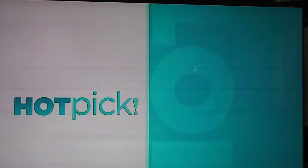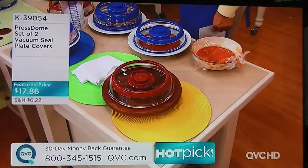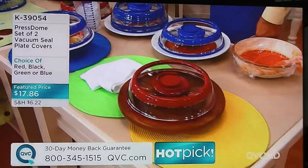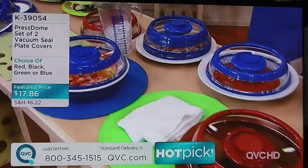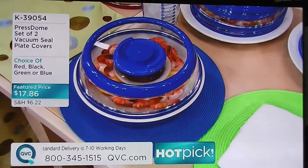We've got another hot pick coming your way, and if you're looking at this item saying, well, David, I'm not sure I've really ever seen this on QVC before — there's good reason for that. It's only been on one time before, way back in February. It sold out in just minutes, and we got it back in stock today. We ordered extra so we could make this a hot pick, and this is awesome.